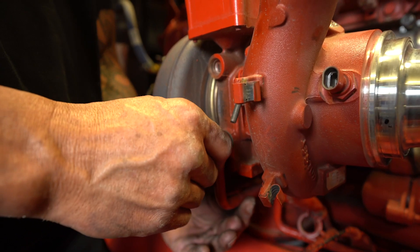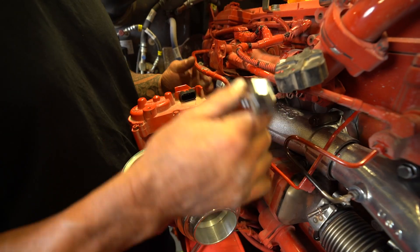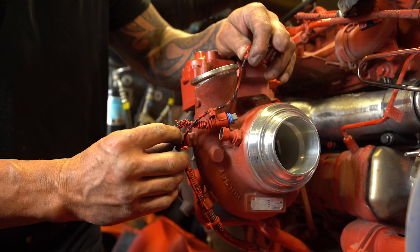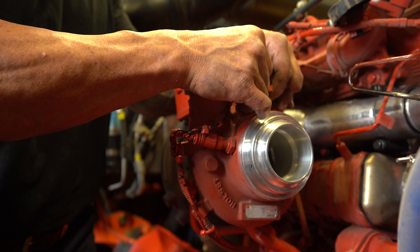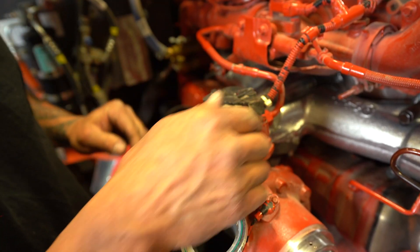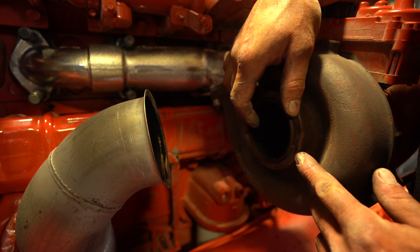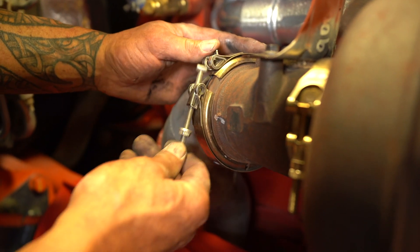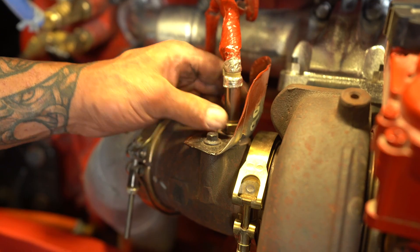Now with the turbo mounted to the exhaust manifold, you can start reinstalling the coolant lines and the electrical harness plug-ins in pretty much reverse order of how you took them off. With your coolant lines and electrical harnesses reconnected, drain tube and supply line for the oil also reconnected, you can move over to the exhaust housing adapter for the NOX sensor. While reinstalling the exhaust adapter, be sure to align the gasket with the alignment hole as it's going together. At this point, you can reinstall the exhaust downpipe and securely fasten the V-band clamp. You can now reinstall the NOX sensor into the exhaust adapter.